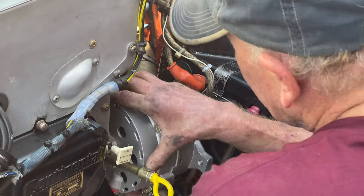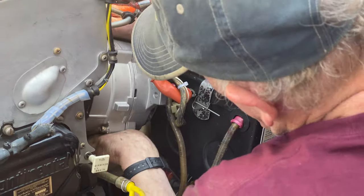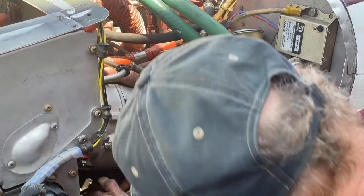Is this a new alternator? Yes, brand new. Not overhauled. It's a Plane Power.